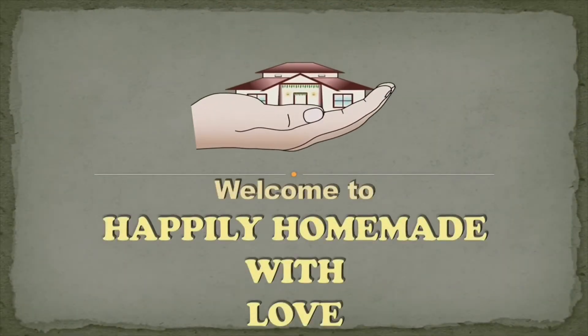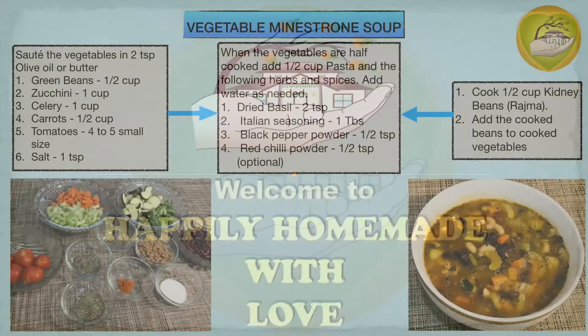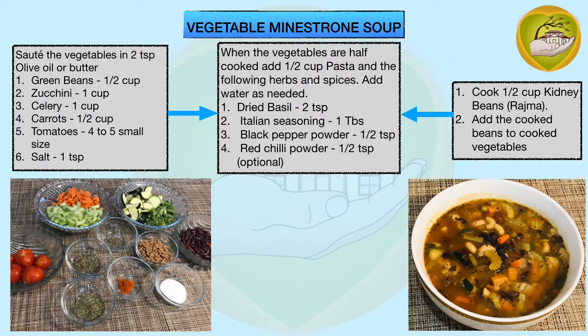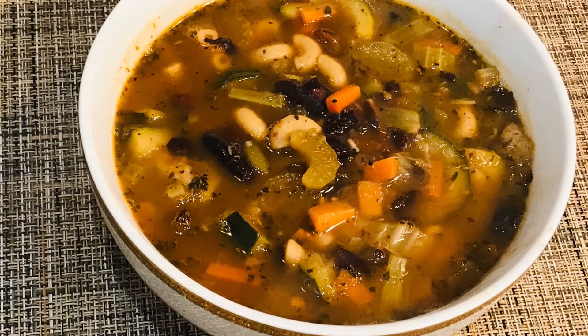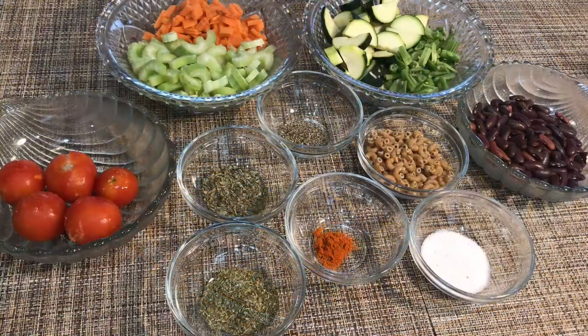Welcome to Happily Homemade with Love. Minestrone soup is a very healthy, comforting, Italian origin soup which is generally made with seasonal vegetables, herbs, beans, pasta, or even sometimes rice.